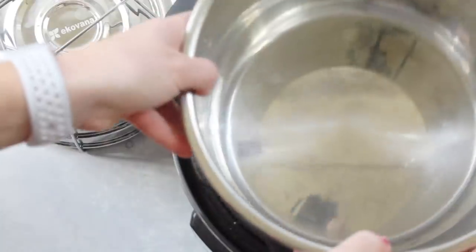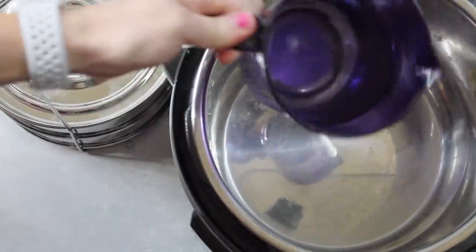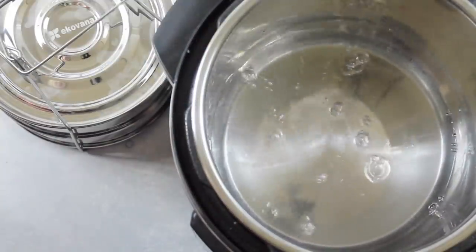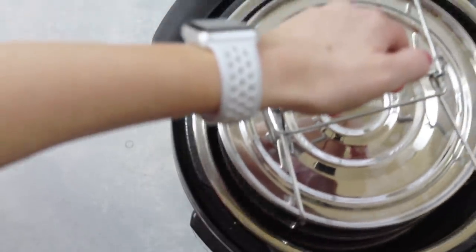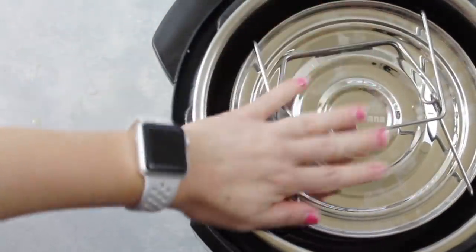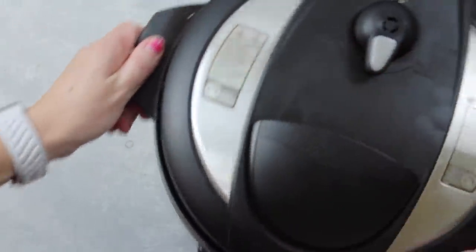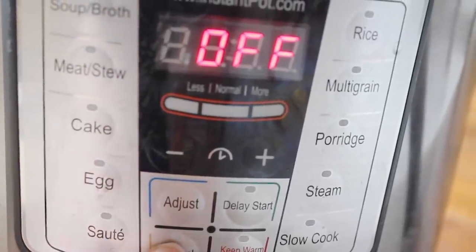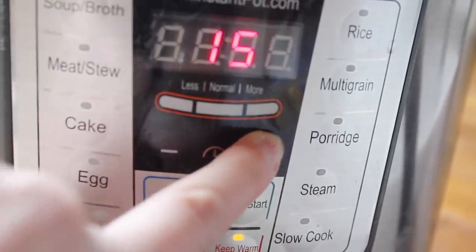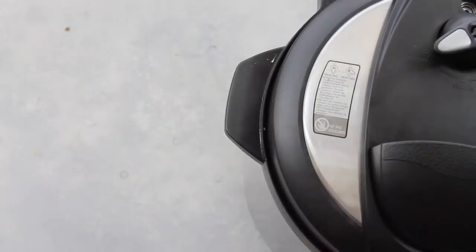Once you're done with that, go ahead and grab your Instant Pot and put in your pot liner. I'm going to add about a cup and a half of water, and then put in my awesome two-tiered Ecovana pan — I'll put it in the description below for you. Just put that right into your Instant Pot, then put the lid on. Make sure that it's on sealing, not venting. Now it's time to set your Instant Pot — push manual and go all the way up to 25 minutes because you have to cook those eggs.